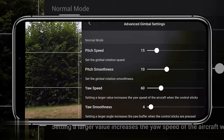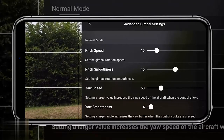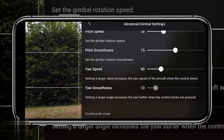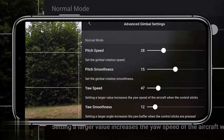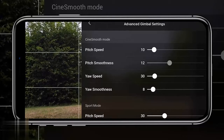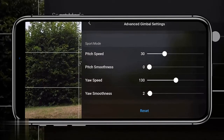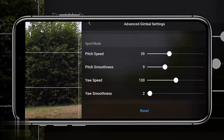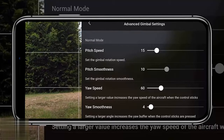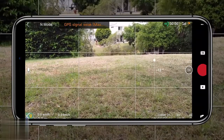Number 11 is still within control settings: the advanced gimbal settings. The Mini 2 lets you tweak normal mode, cinematic mode, and sports mode separately — adjusting pitch speed, pitch smoothness, yaw speed, and yaw smoothness. Increasing pitch smoothness makes a big difference to abrupt movements; when you move the gimbal down and let go, it gradually comes to a stop instead of stopping abruptly, creating a more cinematic look. Play around with these settings for each mode and reset at the end if needed.